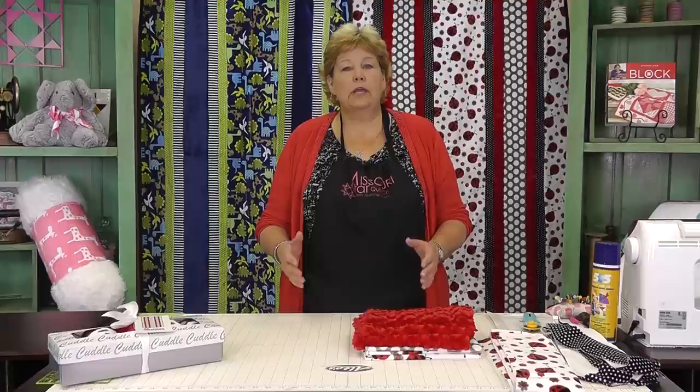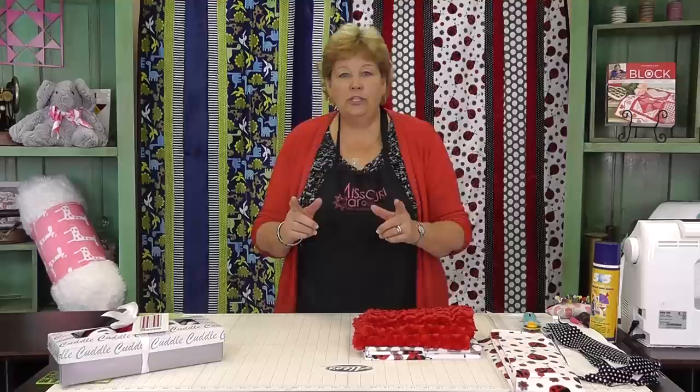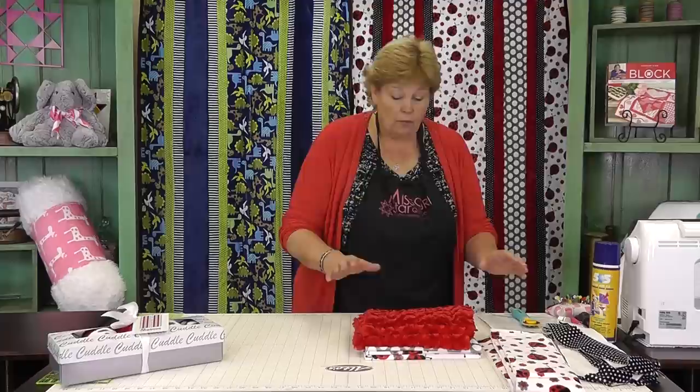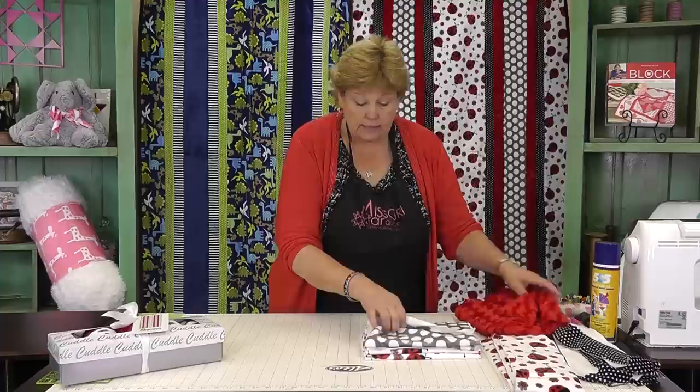The only difference between working with cuddle and working with regular fabric is you just have to take a little bit more time and be a little bit more careful. The fabrics in these kits come in ten-inch pieces and you're going to cut them in different sizes, as shown on the chart on the back of your pattern. I'm going to cut some right here in front of you.